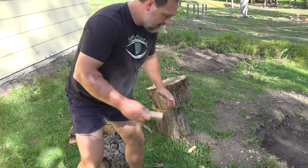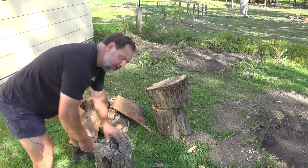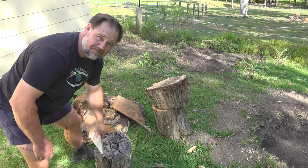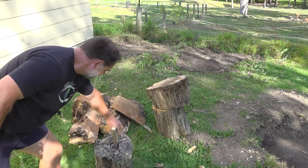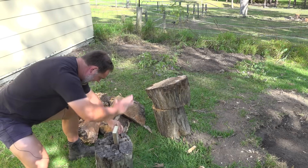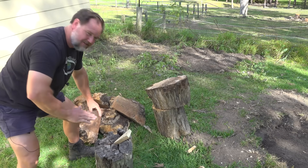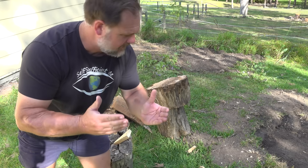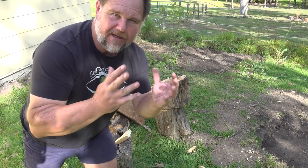And this stuff will go in the base of some of our garden beds, or will be used as firewood. Maybe I could have been a karate expert — lethal hands!